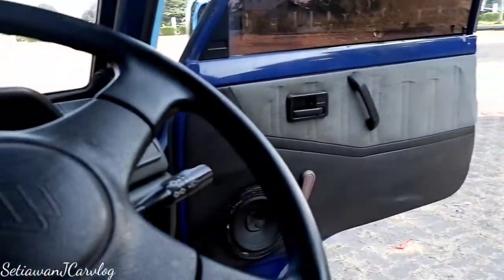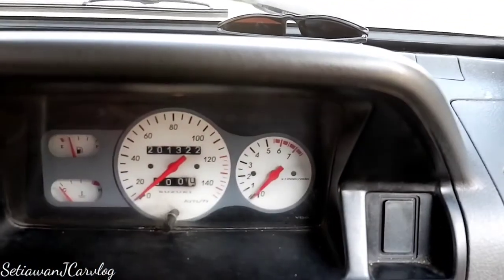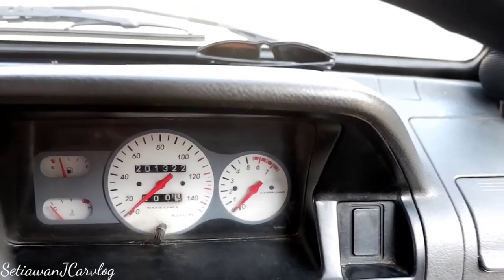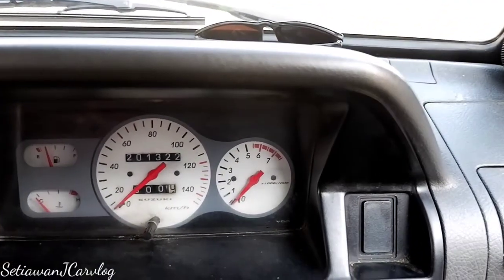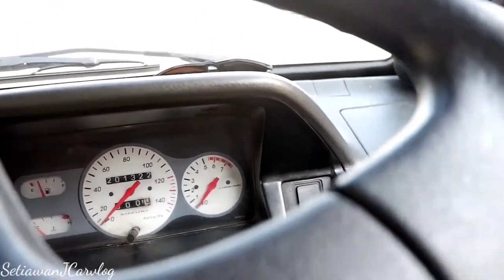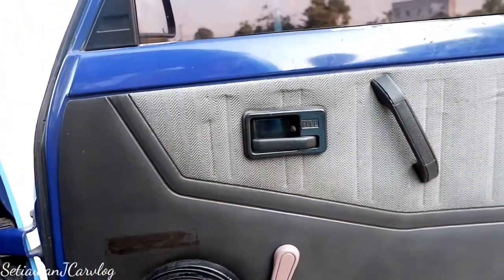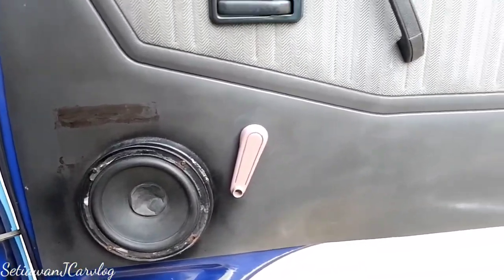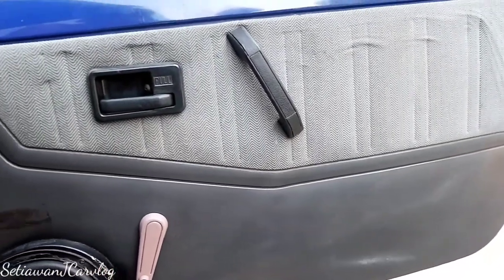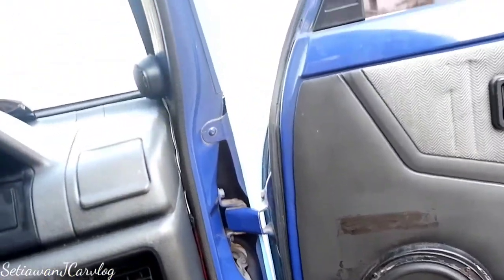Dari speedometer dia warnanya putih, standar dari jaman dulu masih sama seperti itu. Terdapat penunjuk kecepatan, temperatur, bensin, dan sudah dapat RPM. Dari sisi pintu terdapat speaker, tuas pembuka pintu manual. Door trim-nya flat sederhana tapi sudah berbahan fabric. Speaker-nya sepertinya sudah diganti sama pemiliknya. Simpel saja untuk door trim dan interior.